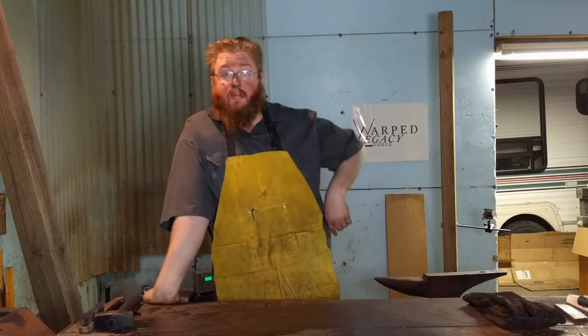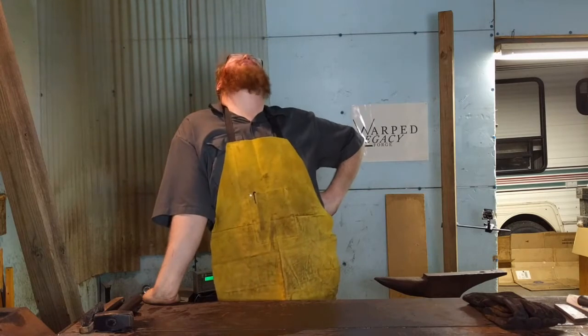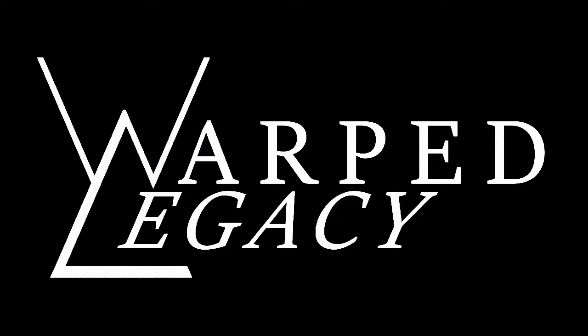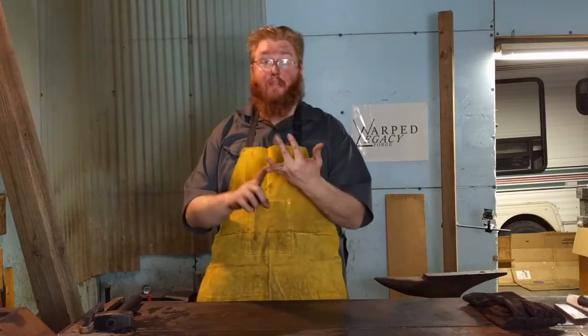I've been talking to a couple other beginner blacksmiths here on YouTube. Welcome to Warp Legacy! The two people I've been talking to are Evil Twin X and Abominable Blacksmith.